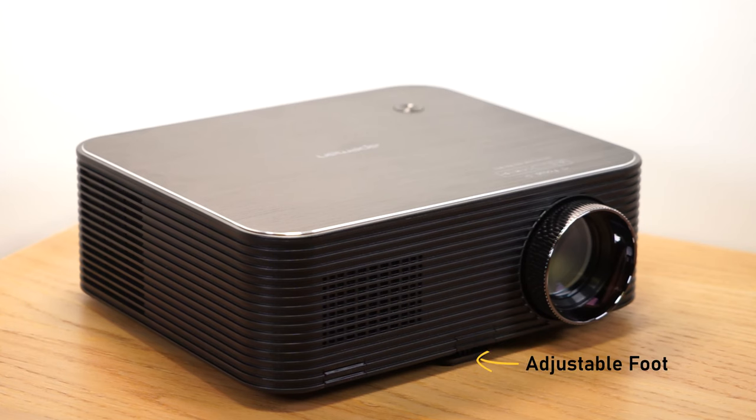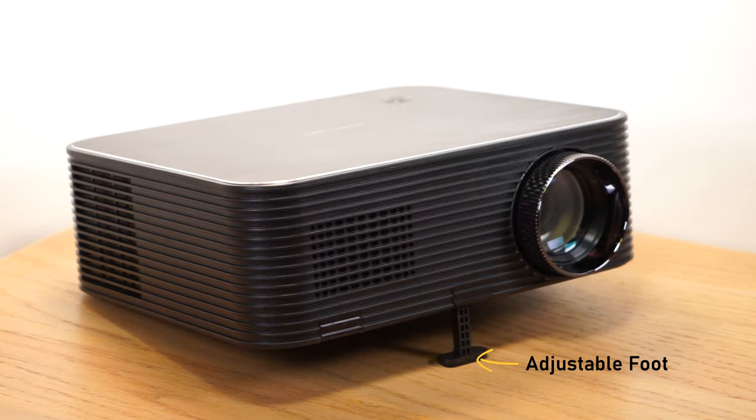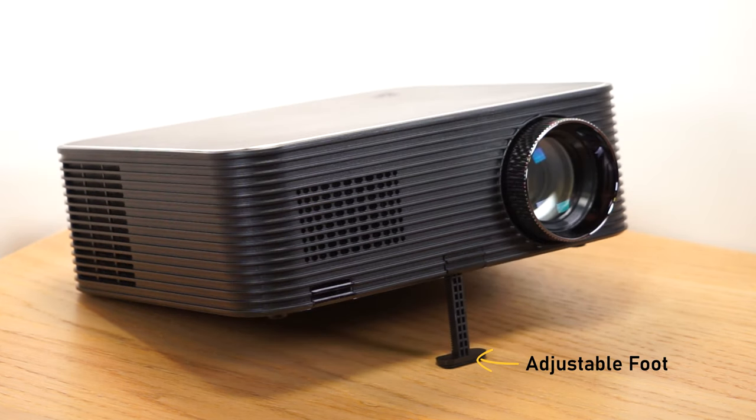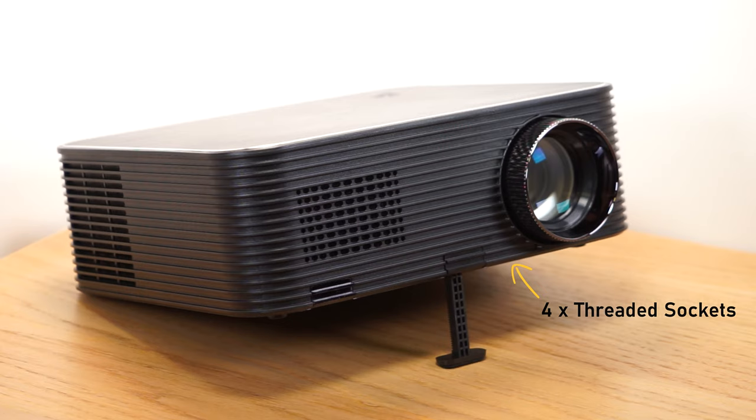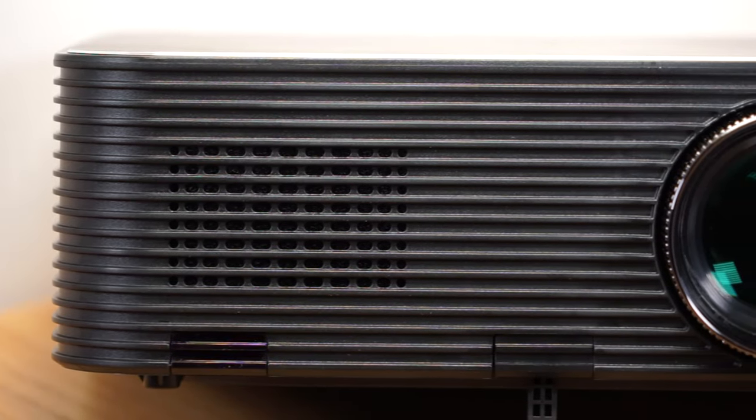There is an adjustable foot at the front of the projector which enables you to change the height from 95 to 140mm to alter the viewing angle. There are also four threaded sockets on the base of the projector to fix it to a stand or a ceiling mount. The LC650 has a sealed optical assembly which will prevent any dust from entering or obstructing the lens.